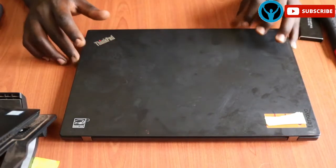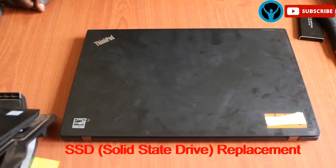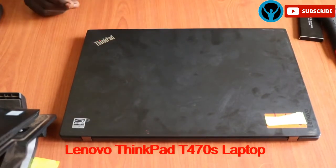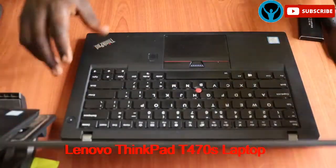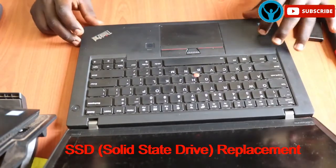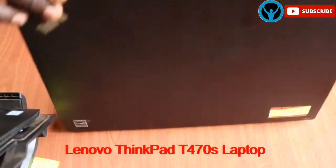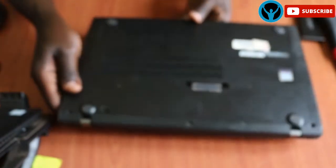Hello family, welcome back to yet another edition of the Opportunity Diversity Solutions. In this video we're going to be looking at replacing an SSD drive, or rather hard drive, for the Lenovo T470S ThinkPad. We're going to be replacing a hard drive on this laptop and without wasting any of our time we can start right away.